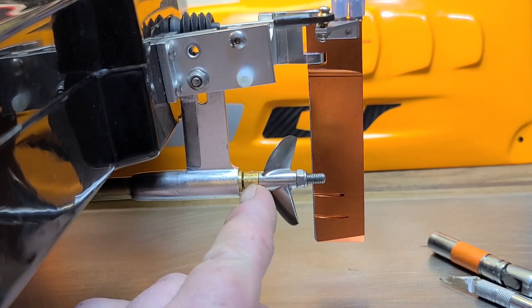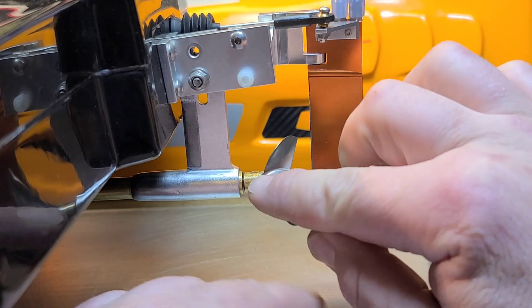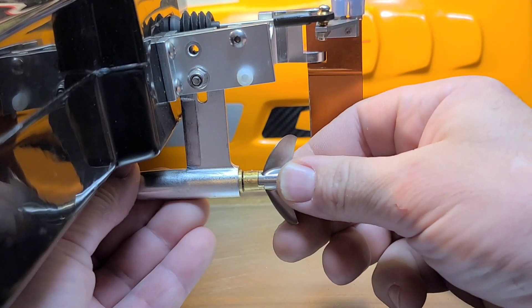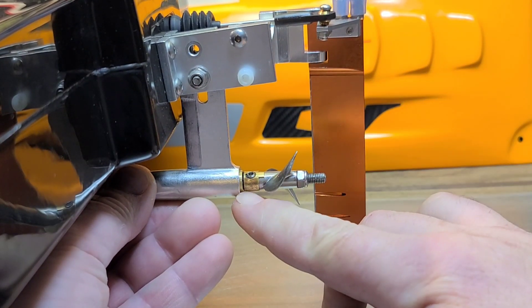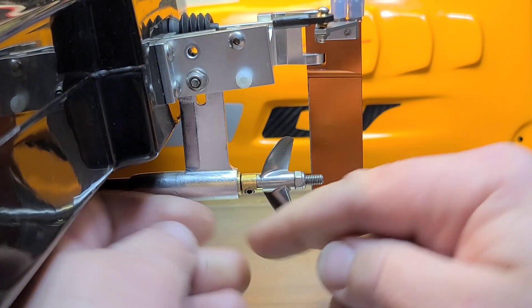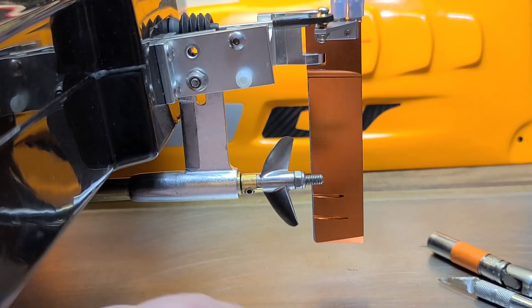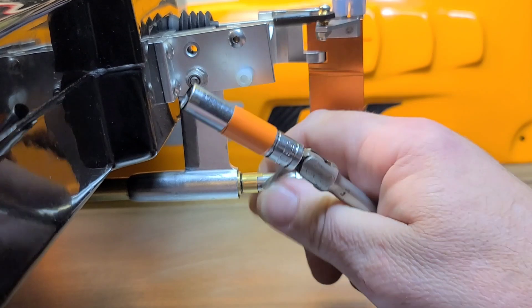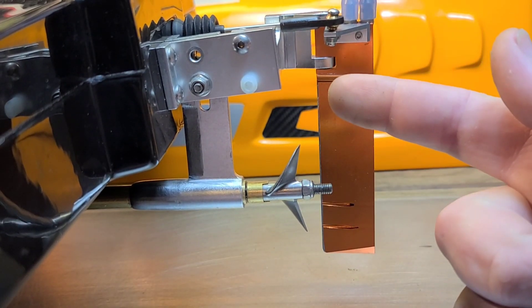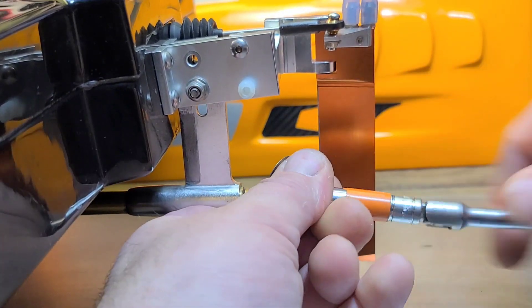If that happens, it's either going to break your flex cable — snap it in half — or it's going to spin that bushing inside your strut. If you start spinning that bushing in the strut, it's going to waller out that aluminum strut barrel and cause all kinds of problems. At the end of one of my runs I blipped the throttle and noticed my bushing was spinning, so I called it just in time.